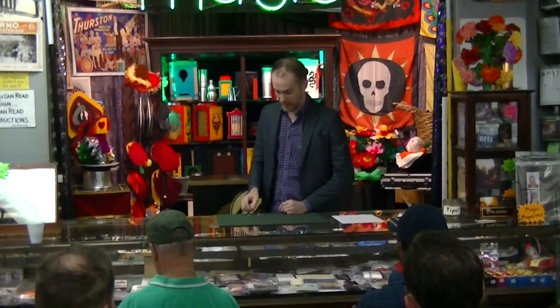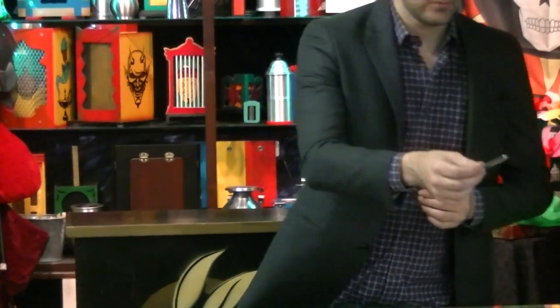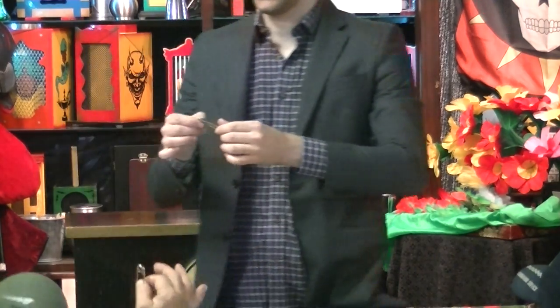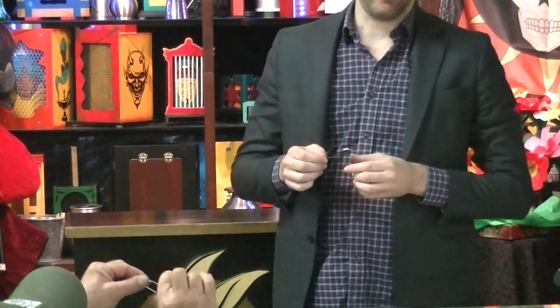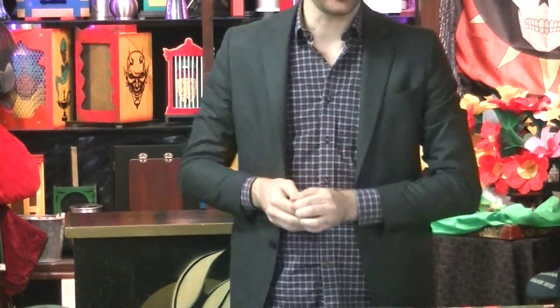So here I have three safety pins. Rodney, would you take a safety pin? And Chris, take a safety pin. Go ahead and take the safety pins — be careful, because they're very strong. Open them up and just make sure there's no openings, nothing tricky on it. Go ahead and close it up when you're done.